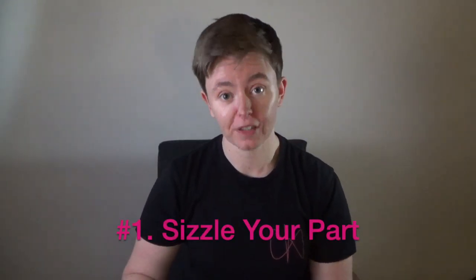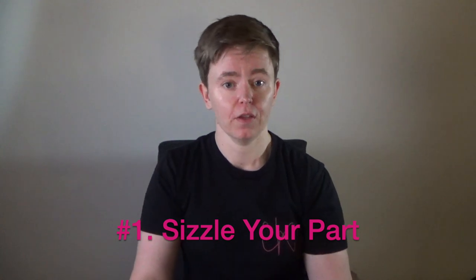Our first method is to sizzle your part. I've got my French horn part here for my band piece, and I want to look at this section of the music starting at bar 41. To sizzle — and you've probably done this in your ensemble already — I'm simply going to make a sound and go through my part.